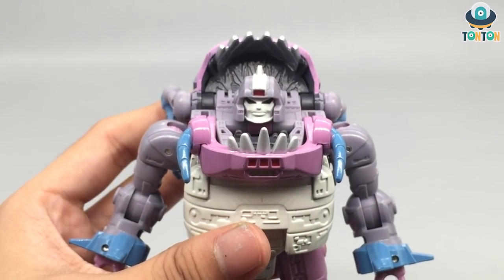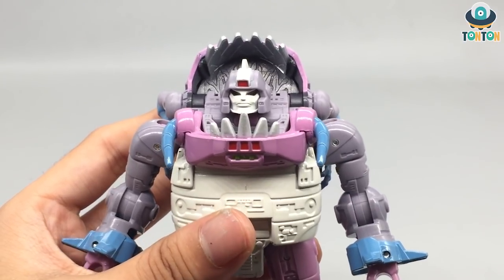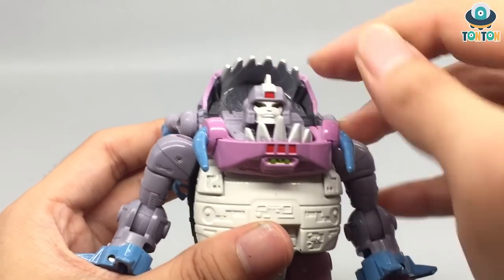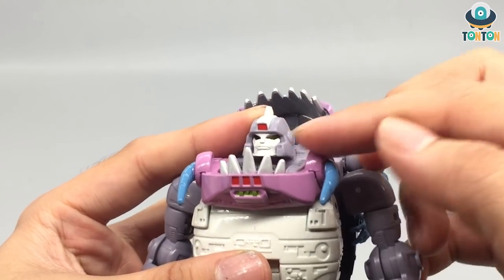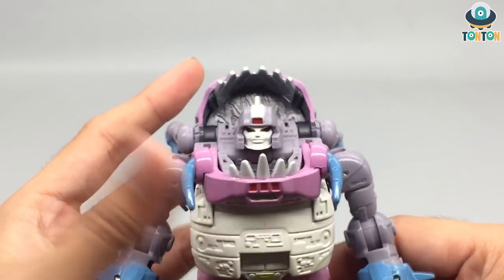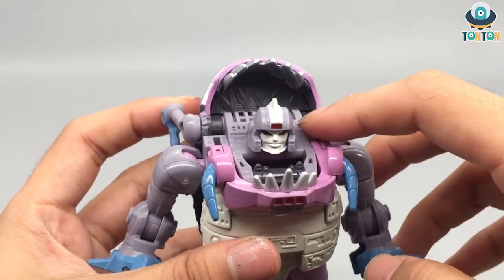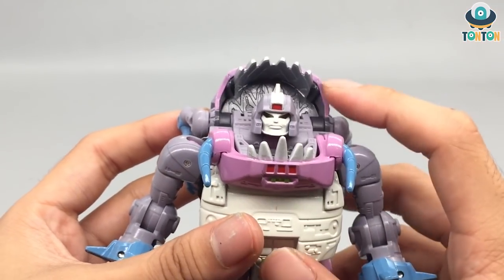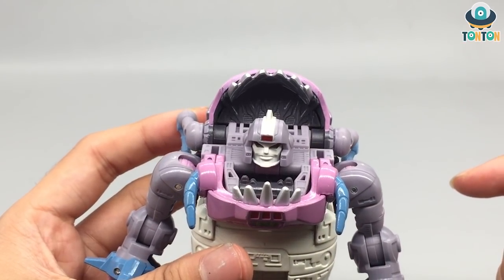First up is the face sculpt, and I must say this is a fairly decent face sculpt for a chubby robot. The one thing to note is that his eyes are not in any colors — they are really hard to see because these are hollows with a small yellow piece inside. So to me it's like he's blind or something. Other than that, his head sculpt is excellent. If you look closer at the mouth, you see a lot of inner details that complement the robot mode.